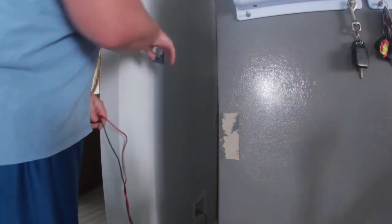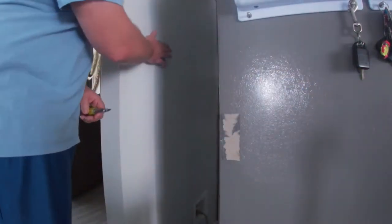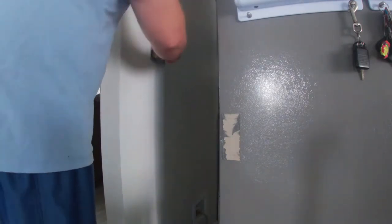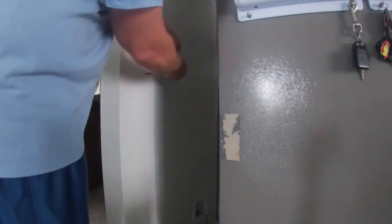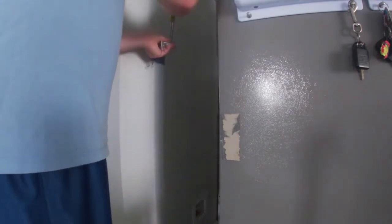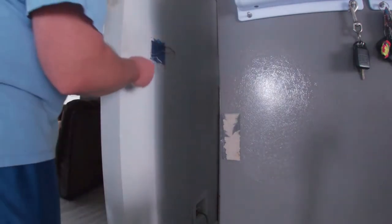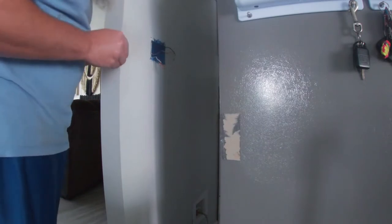I'm going to start off by actually disconnecting and taking these switches out. To make my life simpler so I know which one goes to which light, I'm going to put a piece of tape over the wires going to the dining room. That way I don't get them mixed up later.